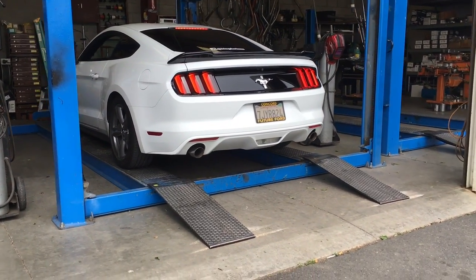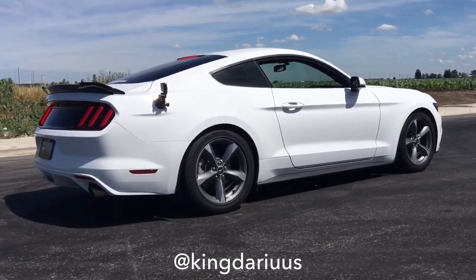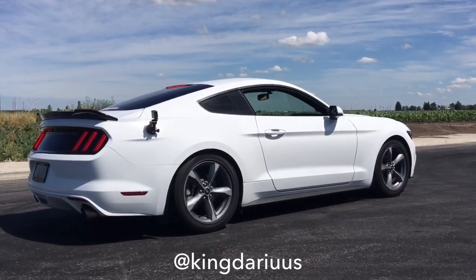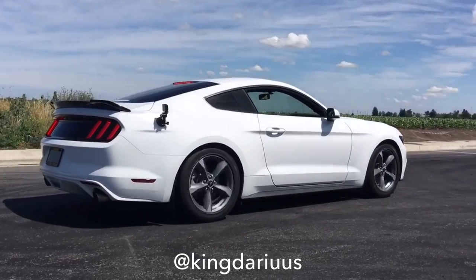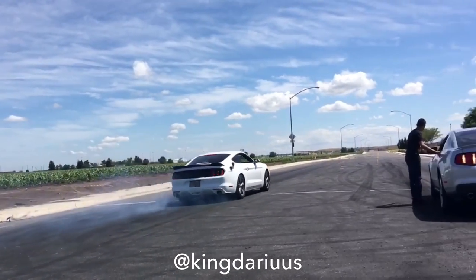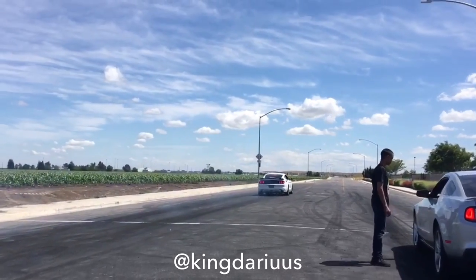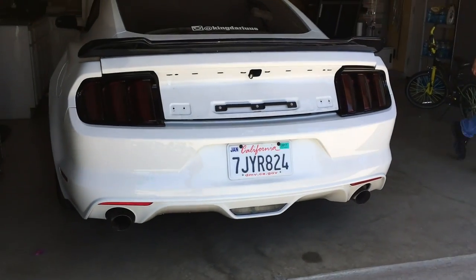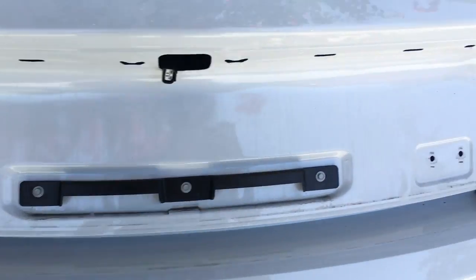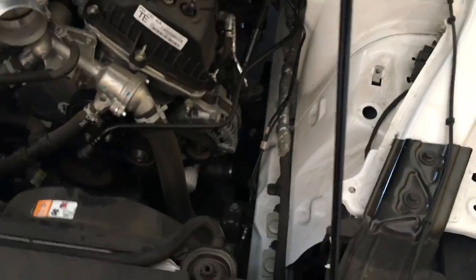It sounds a little different now. We took the deck lid out and we're going to leave it like this. I'm about to put the stock intake in and turbo charge it — 50 pounds of boost.